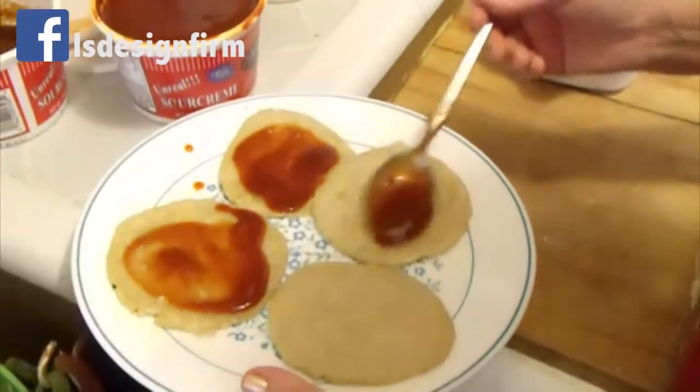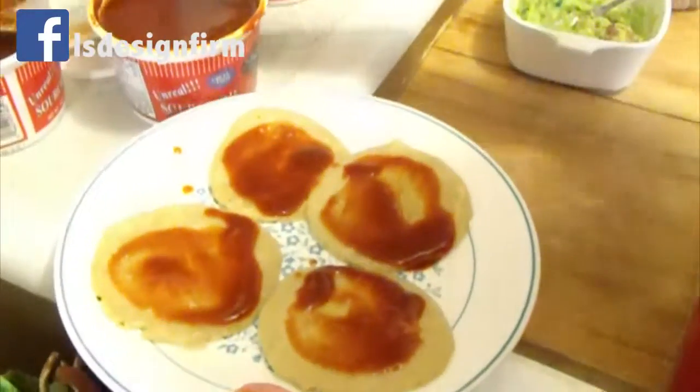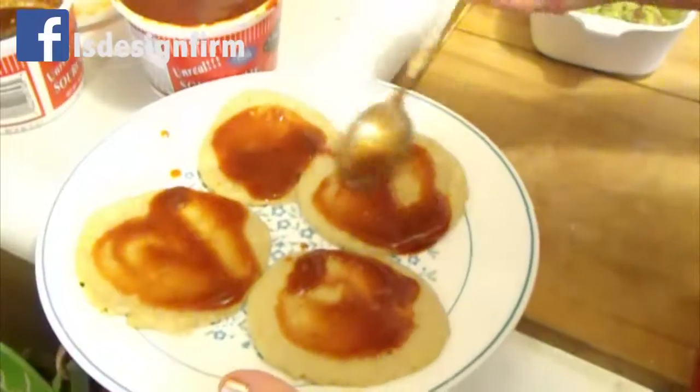You can use potter chile, or you can use the one in the can. I made my own, and then I have both of them. And you can fry them.